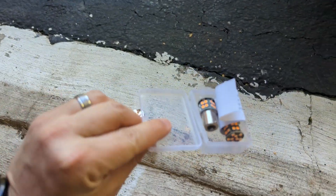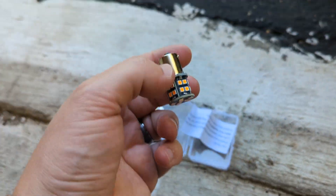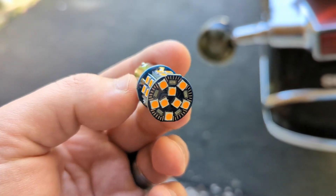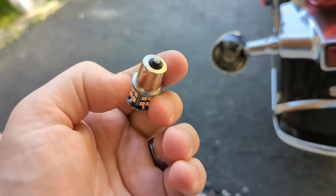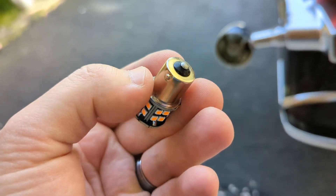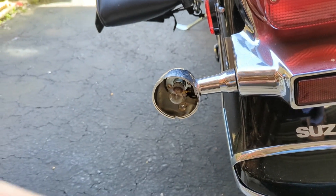You can see these are fairly decent quality — not the best, but they work. They're amber, and essentially they should work. They have these little knobs, which should twist in, and hopefully should stay in the socket. We'll see how that works.